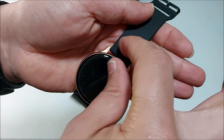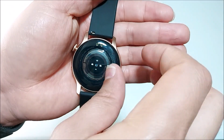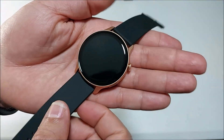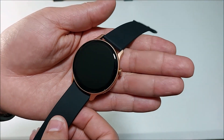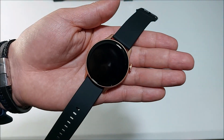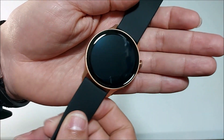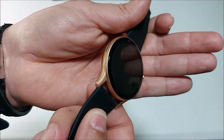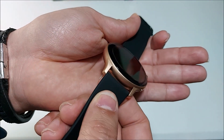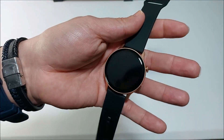Right here we have the smartwatch. Let's remove the protector — on the back we have another protector too, so make sure you remove it before you start wearing it. I really like the round corners and that matching black and gold color. As you see, it's very well built. Going all around, you can clearly see all the details — it's very well built. Perfect.